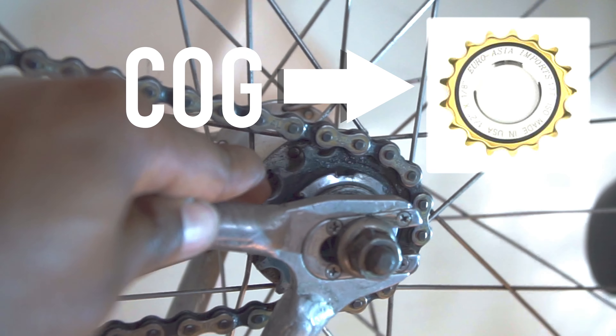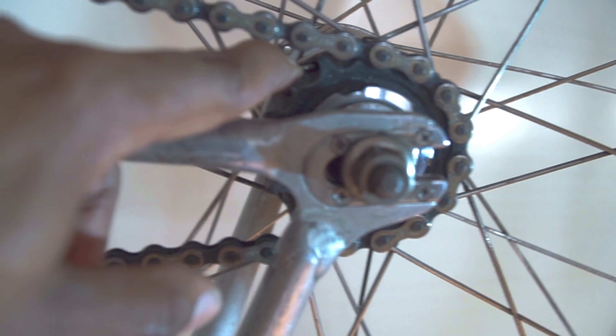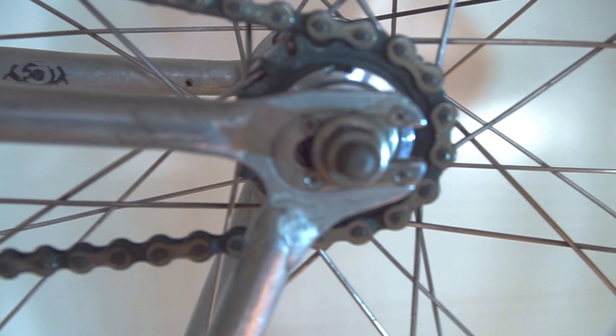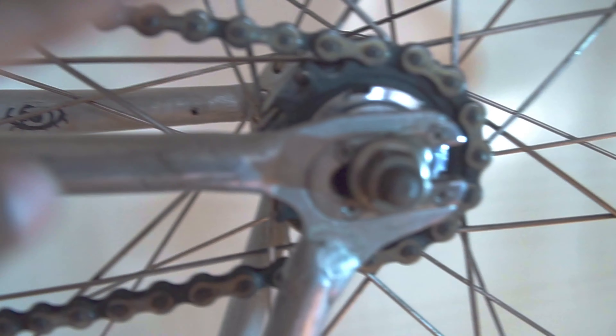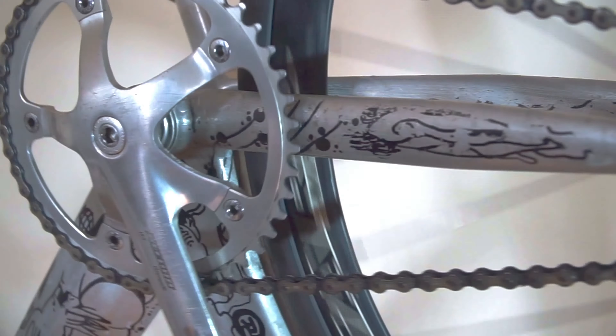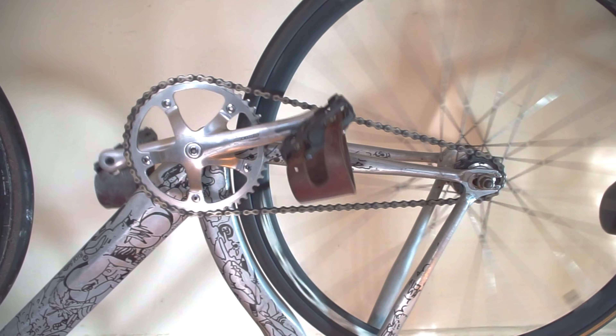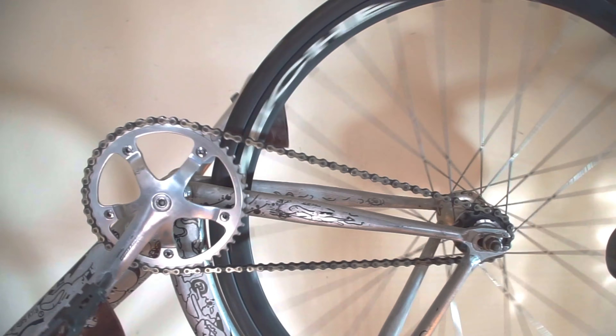This is a cog that the chain is on — that little chain ring, the smaller chain ring, it's called a cog. It's fixed directly to the wheel itself, and then the chain goes on attached to the chain ring, and you get direct momentum when you pedal — direct momentum.